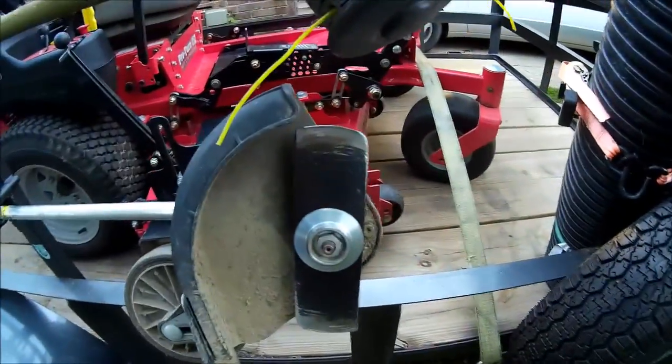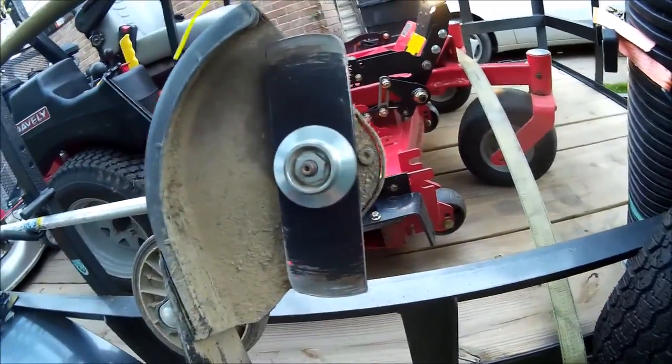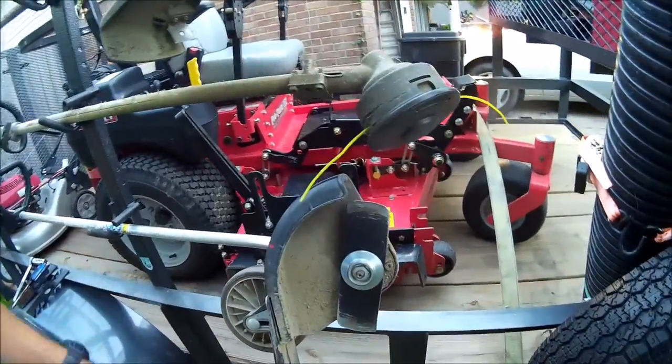This is an edger blade that is way too far gone. You do not want to let your edger blade get that low. I run mine without the wheel sometimes, just basically freehand it, so I can allow it to do that.